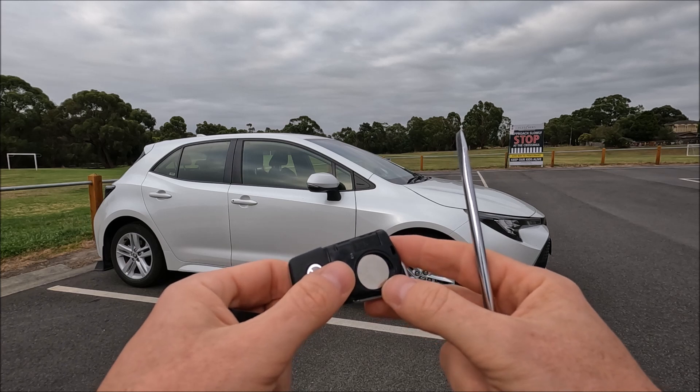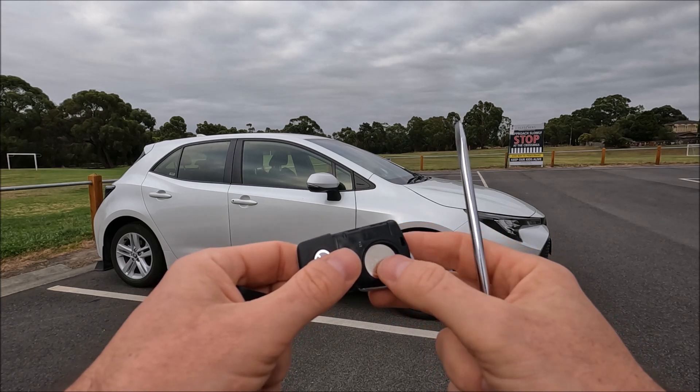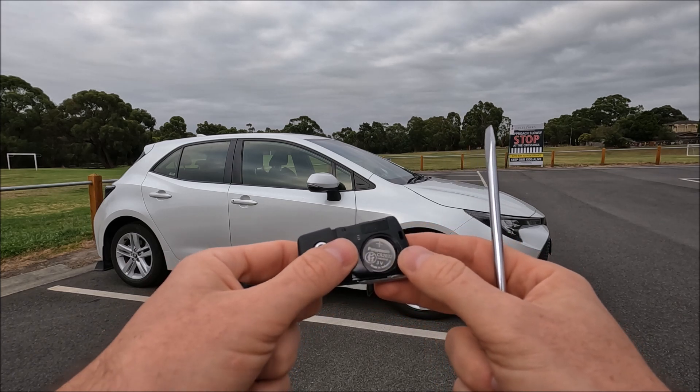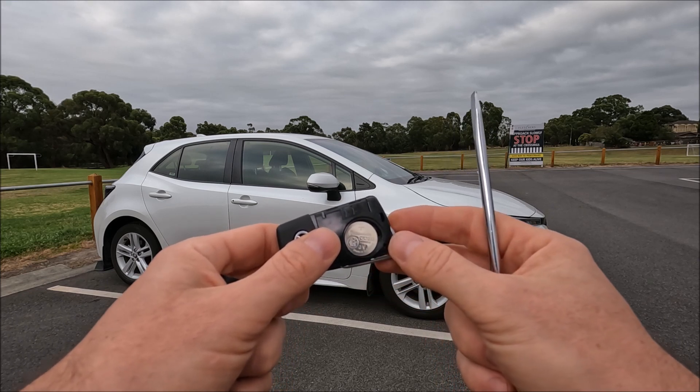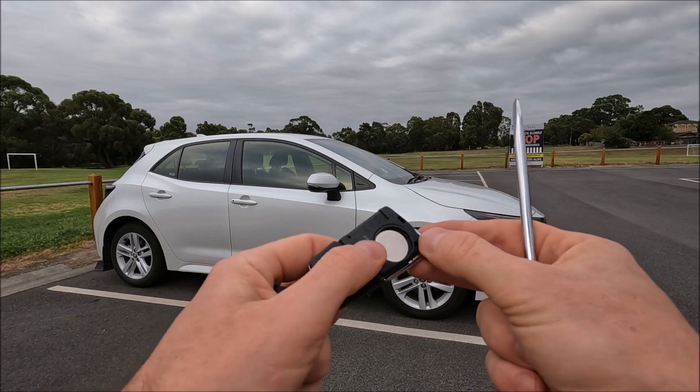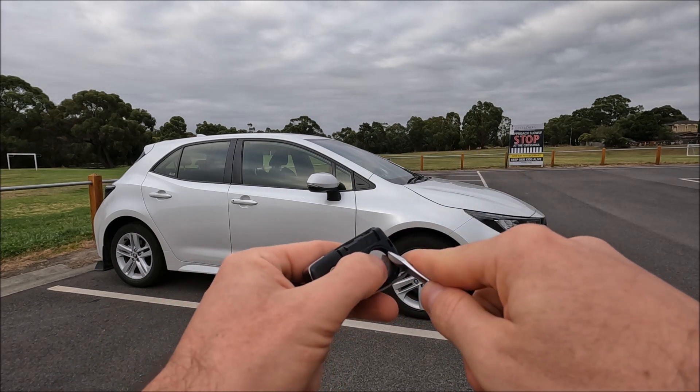You'll notice that the writing is actually facing upwards. This is the standard battery that came with the car from new — the brand is Panasonic and the model is CR2032, which is a very popular battery for car keys.